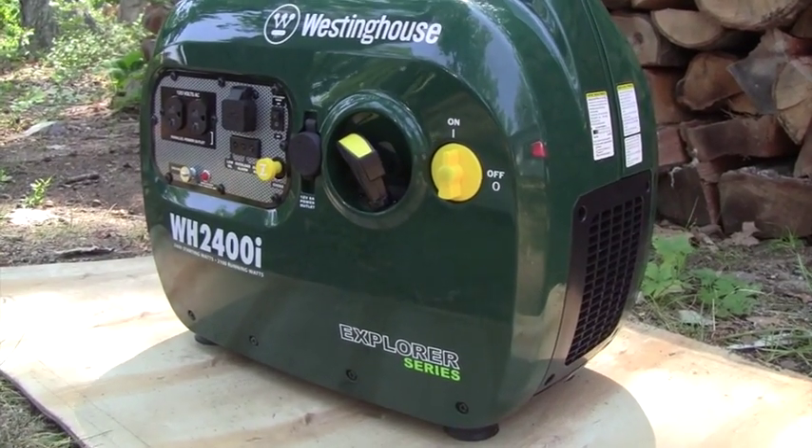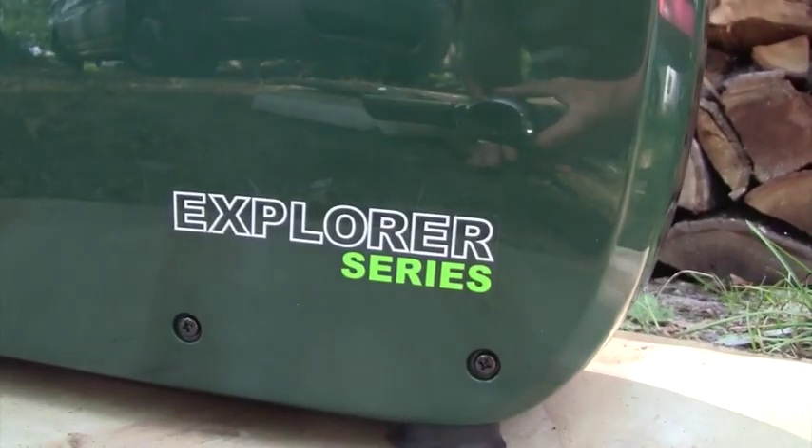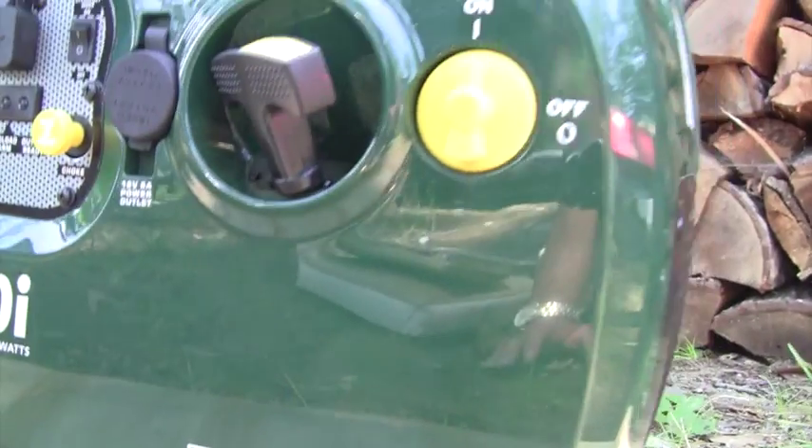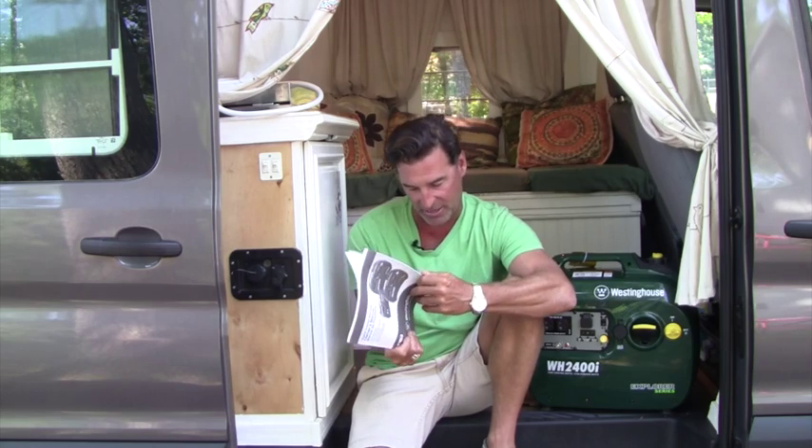It's the Westinghouse WH2400i, and we'll take you through it today. By the way, you've got to read the owner's manual. I never read directions or instructions when I first started doing this build, but I started to learn to do that, and it saved me so much aggravation — especially pages 31 through 37 on maintenance. You want to take care of your investment. So let's go through it.